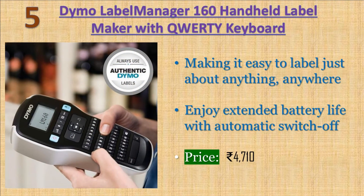Dymo Label Manager 160 Handheld Label Maker with QWERTY Keyboard. Type text quickly on the computer-style QWERTY keyboard. Edit with one-touch fast formatting keys and print for perfect, professional labels every time. Compact and lightweight for portability, making it easy to label just about anything, anywhere. Warranty: 1 year warranty. Price: 4710 rupees.